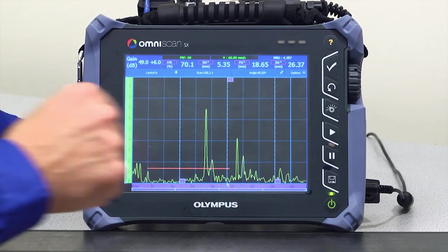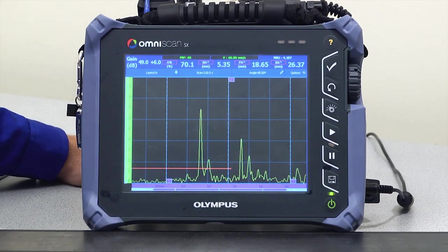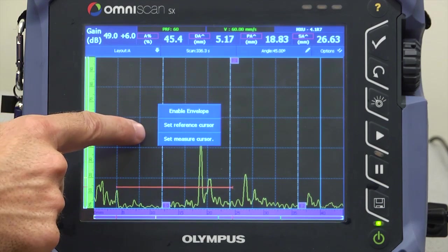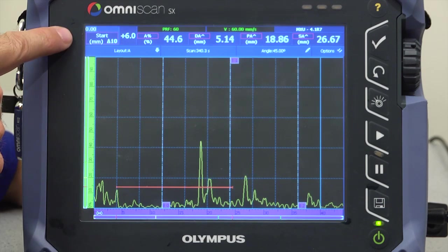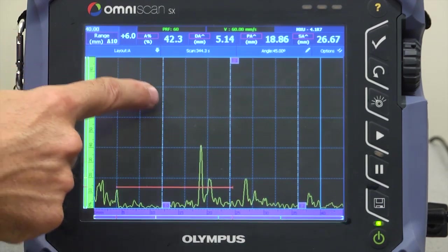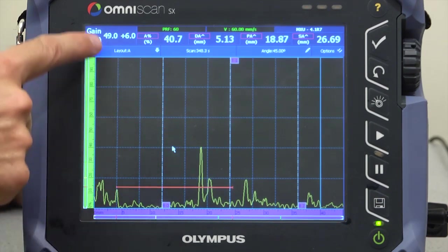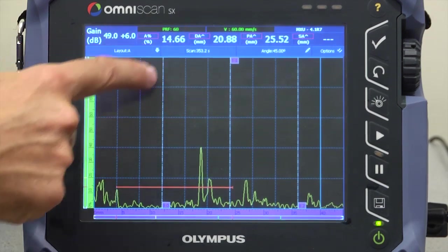In flaw detector mode for conventional UT probes, a large, high-resolution touchscreen display and interactive menus on the A-scan allow manipulation using the touchscreen — including UT start, UT range, gate manipulation, ability to change the gain, and trigonometry readings.